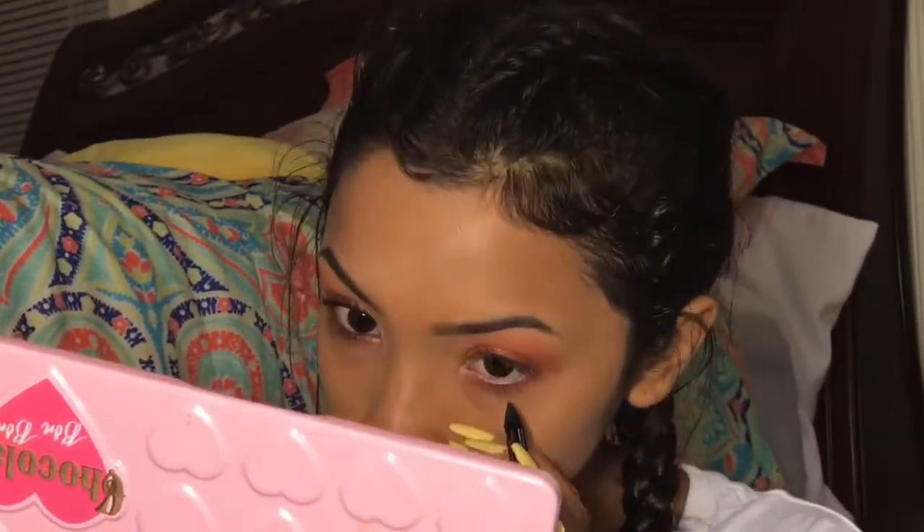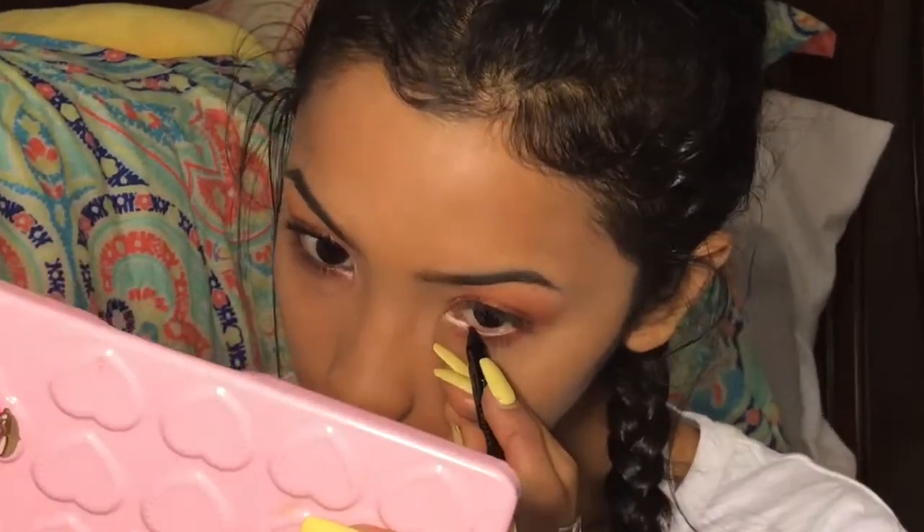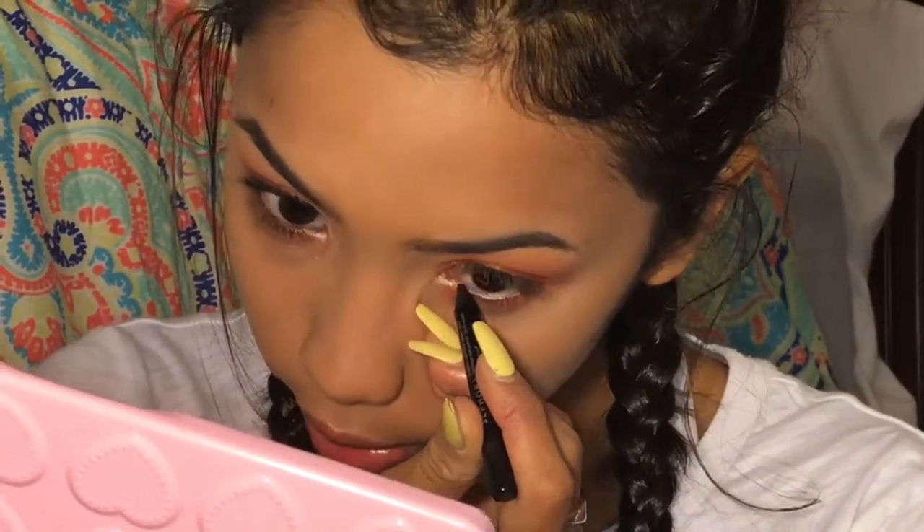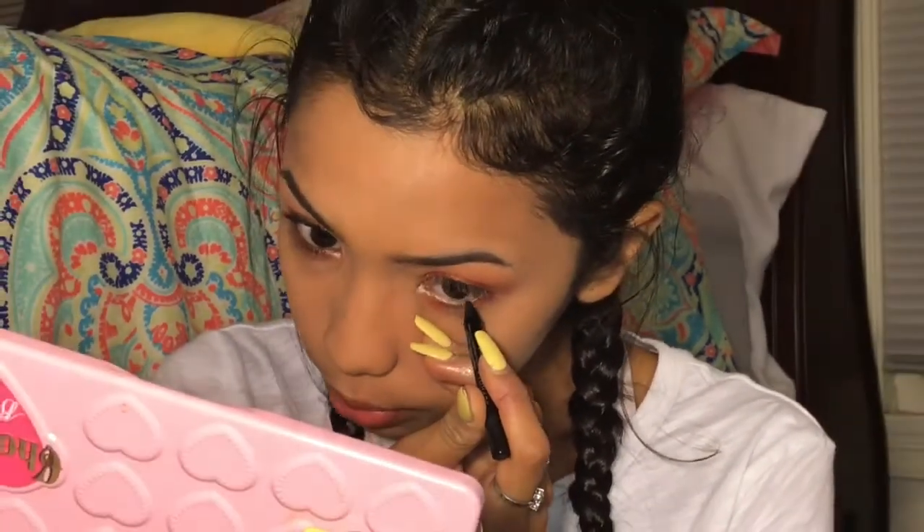And I'm going to take this little black liner — I don't know what it's called. Oh, this is going to be so hard to do with one hand. I'm just going to color in my waterline just to give it a more edgy, bold look.